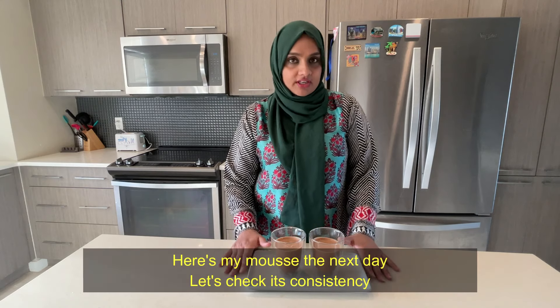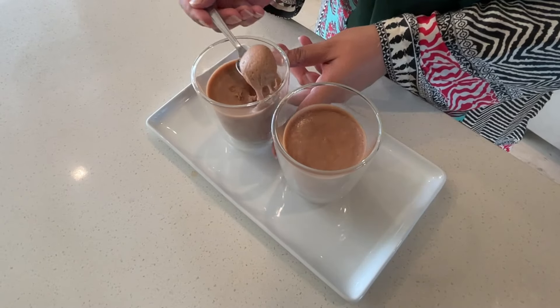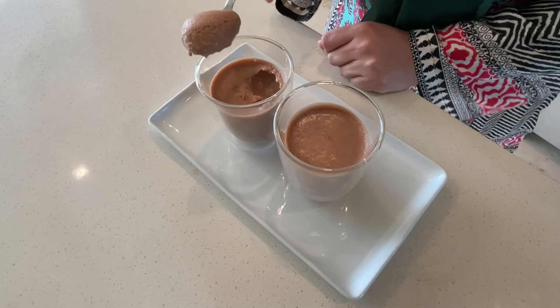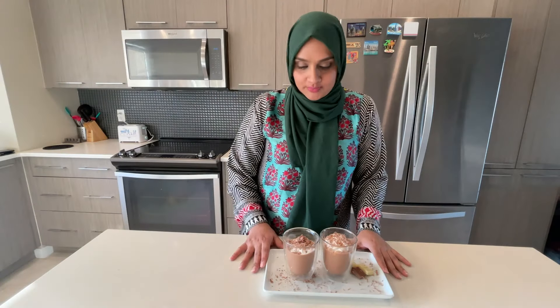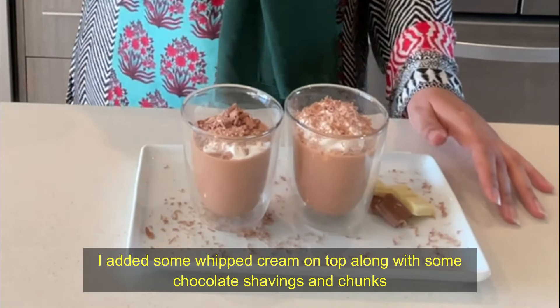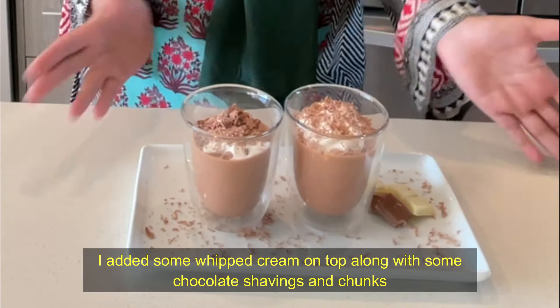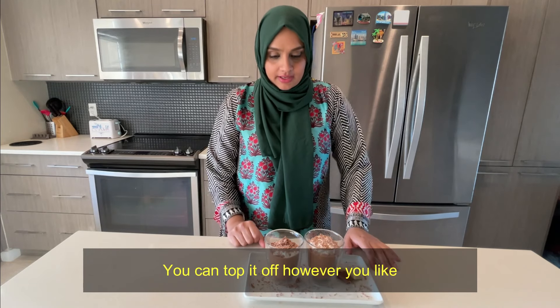I have put it in the fridge overnight and will show you the consistency. It is very smooth and very light. This is our final look. I have added whipped cream, chocolate shavings, and a little bit of chocolate. You can add some berries, wafers, or whatever you like.